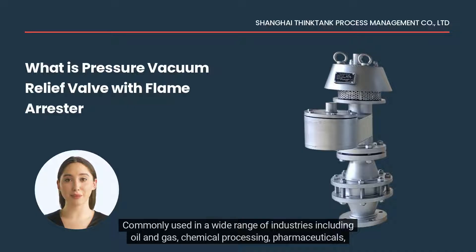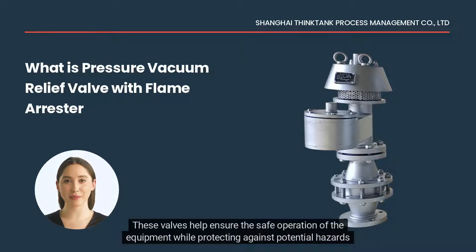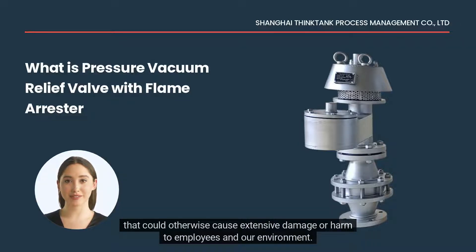Commonly used in a wide range of industries including oil and gas, chemical processing, pharmaceuticals, food and beverage, and many other industries, these valves help ensure the safe operation of equipment while protecting against potential hazards that could otherwise cause extensive damage or harm to employees and the environment.